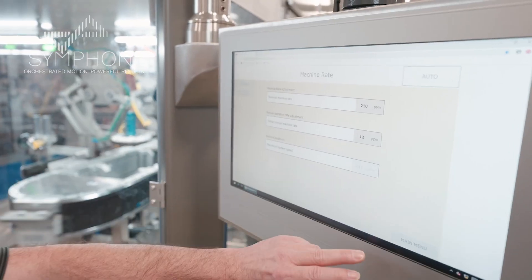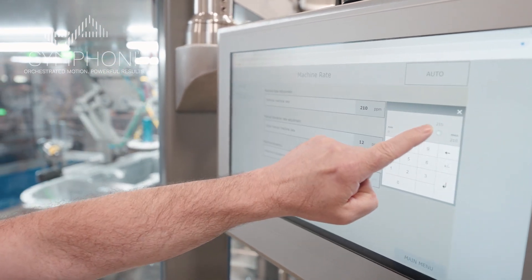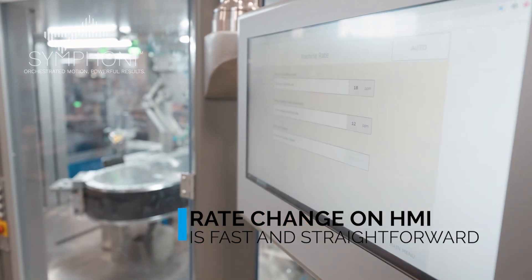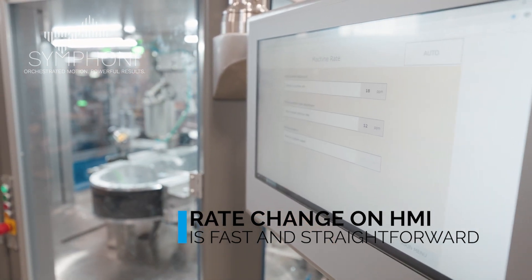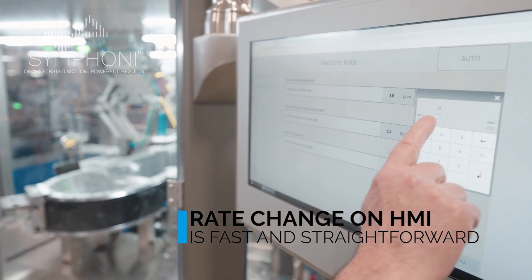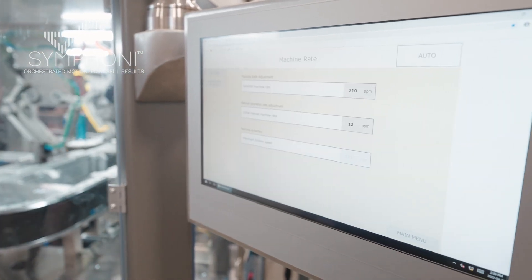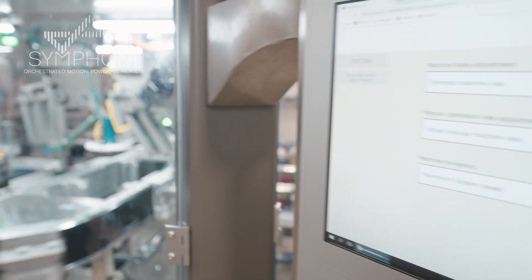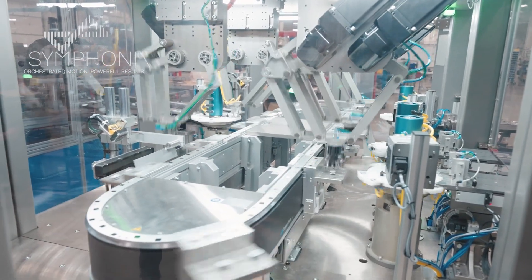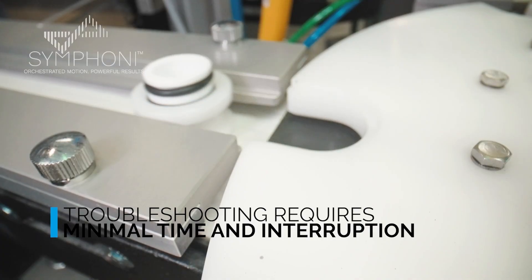With the Symphony HMI here, it's very easy to change the rate — just a matter of selecting from machine settings, then machine rate, and selecting the rate, which can be adjusted via an input on the keypad or by adjusting the slider to where you need the rate to be. Very easy and simple to do. This adjustment on the fly allows you to, with minimal interruption, troubleshoot assembly issues if you happen to have issues with the parts or some other assembly issue.